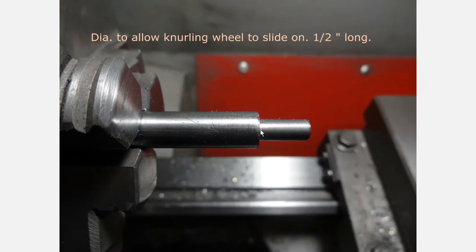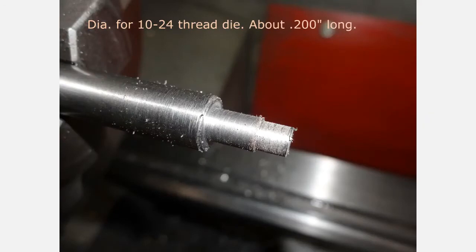Put that in the lathe. The distance from here to here is about half an inch, and this diameter will be the diameter that you want to slide whatever onto. In my case it's a knurling wheel that I need to slide onto this section. After that is the right size, we need to cut the end down to a size to accommodate a 10-24 thread, and it should be about 200 thousandths of an inch long.